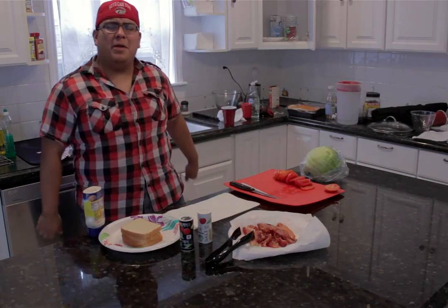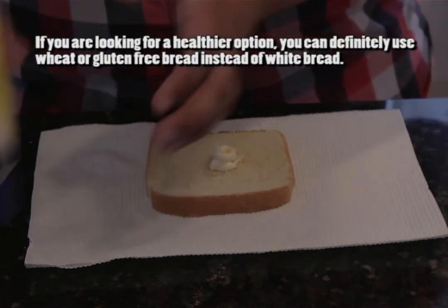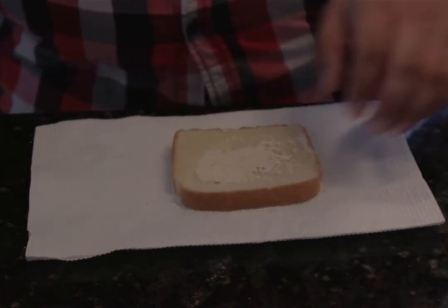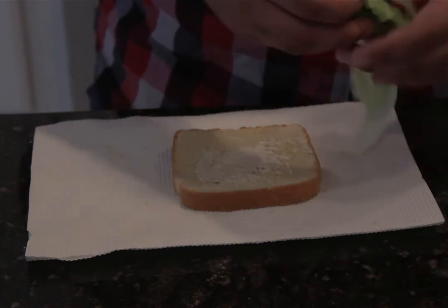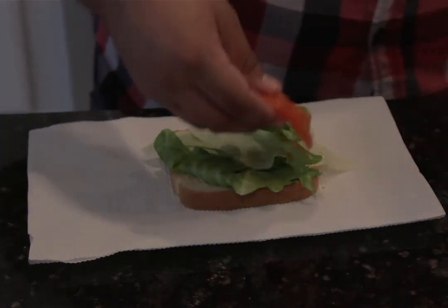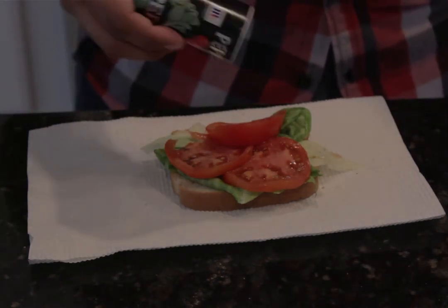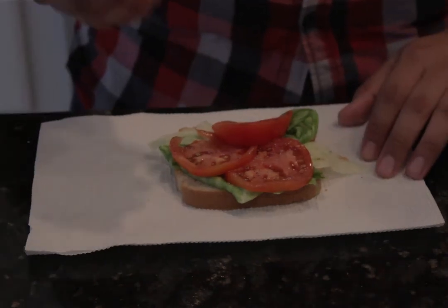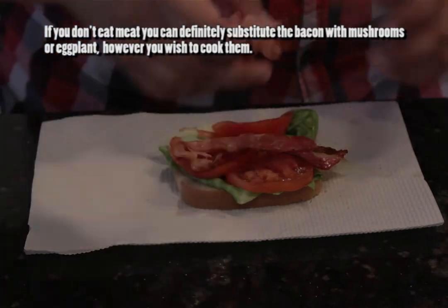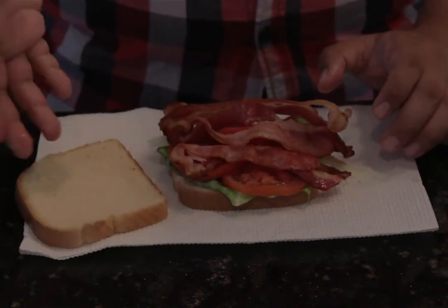Now that we have all of our ingredients together, let's start building this sandwich. Grab one slice of toast, then grab your mayo and squirt a little bit on one side. Spread it with a spreading knife — that mayonnaise acts like a glue agent to hold the sandwich together. Next, rip off a few leaves of lettuce and place it on top, then grab about three slices of tomato and place them right on top. Grab your pepper and sprinkle a little to taste, do the same with salt, then grab your bacon — about three strips — and place them right on top.